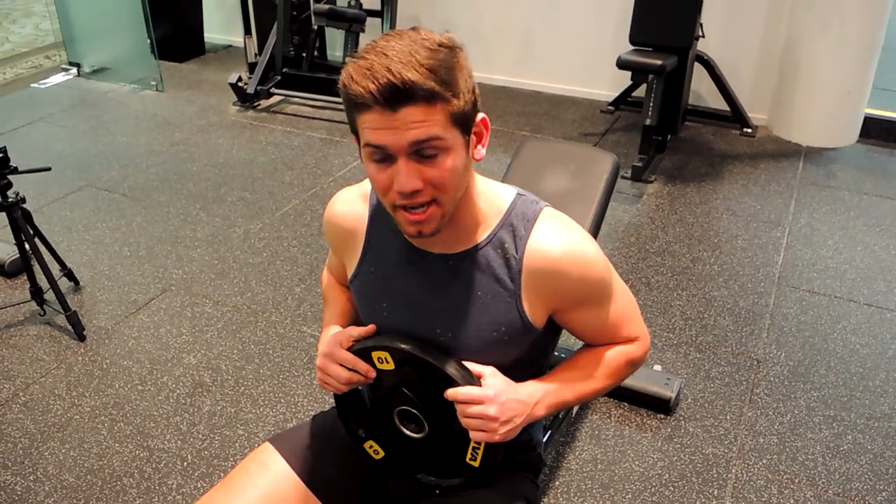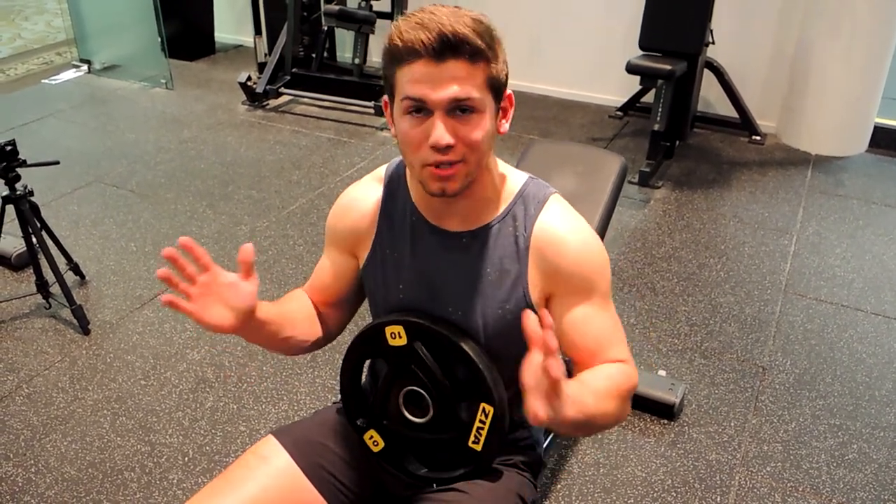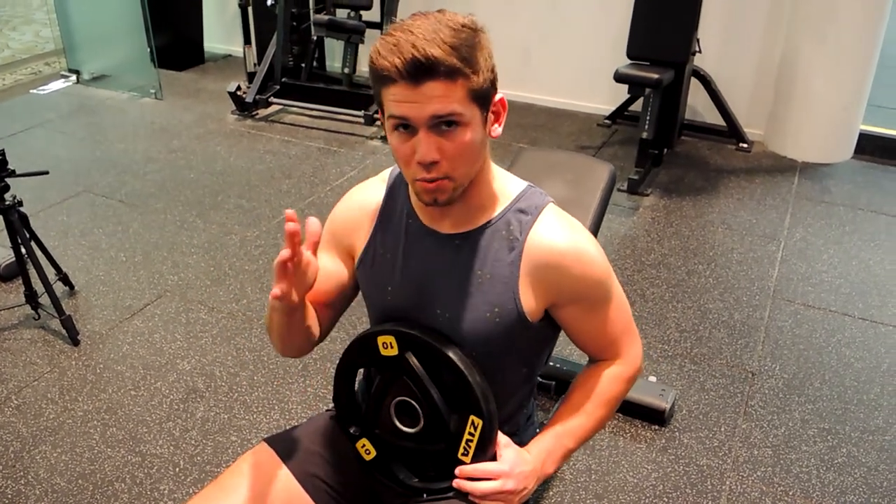Okay guys, this is the incline plate press. So what I want you to do, grab a plate — I usually just go 10 kgs anyway, sometimes I go two 10s and put them together, because a 20 can be too big for the size, which I'll show you why in a second. Or just whatever works for you.